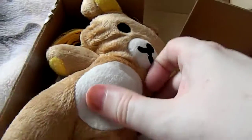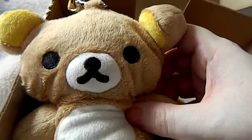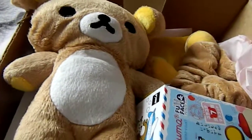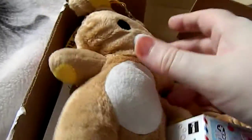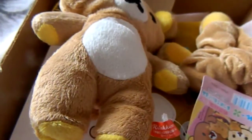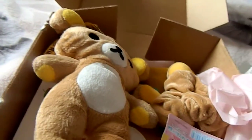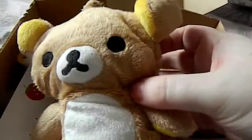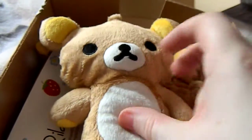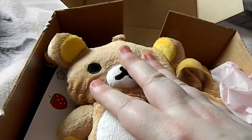I'll show you this one — this is the Rilakkuma one. This was shipped out on the 5th of March and it's today the 11th. Okay so I'll show you everything that's in here. I saw one on Instagram that was slightly different, but it's not any worse. This one was about $40 and then postage on top, which is about £26.